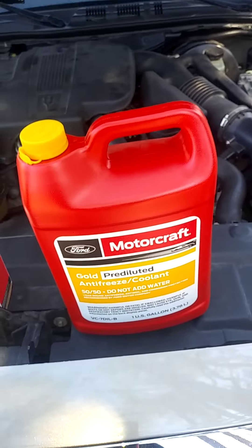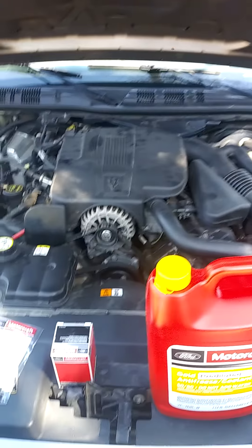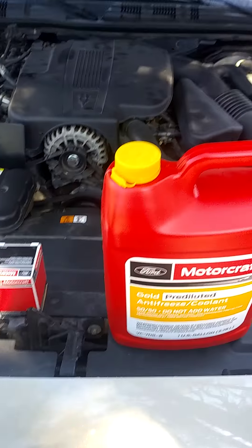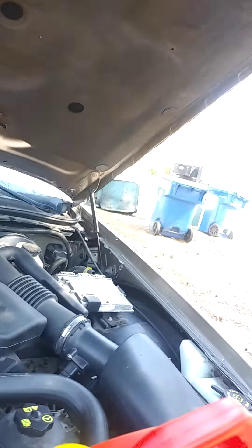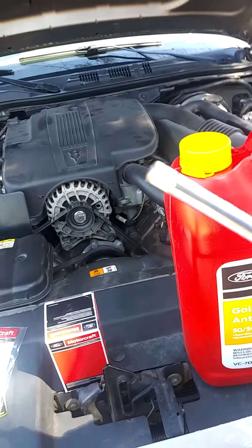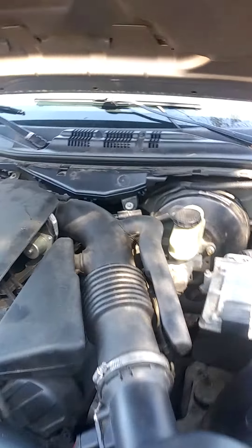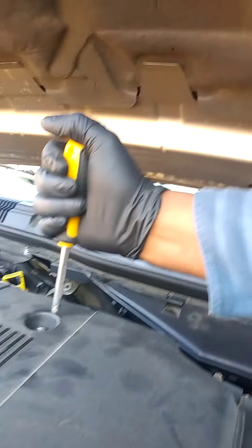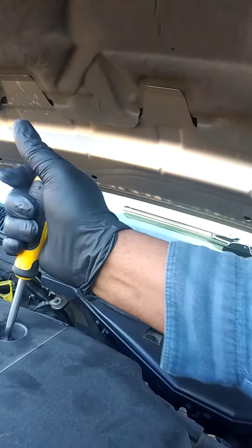Alright, this is how you change the thermostat on a 4.6 liter engine. This is a 2006 Mercury Grand Marquis. You want to take a screwdriver like this and take off this bolt right here — righty tighty, lefty loosey.